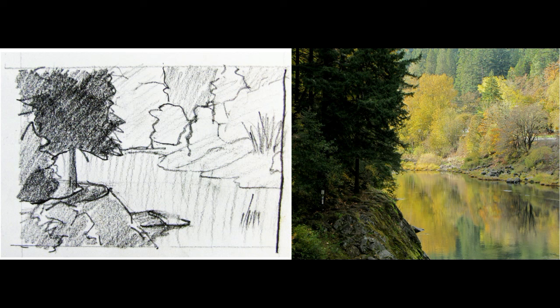Now that we have our thumbnail sketch done, the first thing we're going to do to start our actual painting is to tone our canvas using a mixture of quinacridone gold and Hansa yellow. Just thin it out with a little bit of water and cover the whole canvas to give ourselves a background. You want to choose a color for toning your canvas that you don't mind having peek through the other colors, which is why I've chosen this fall gold color. I like to use the regular acrylics for this tonal base so that it dries quickly.